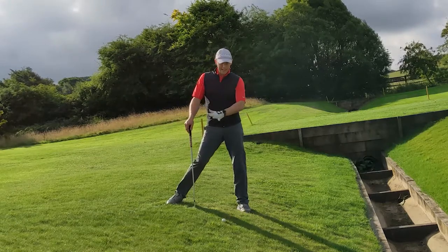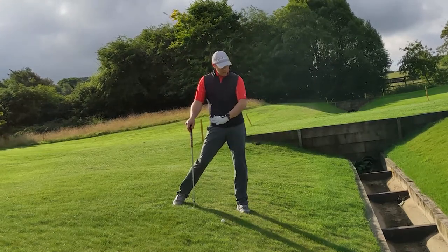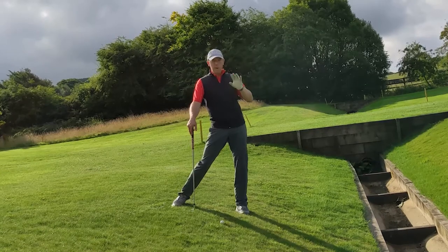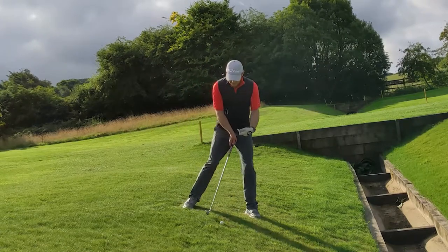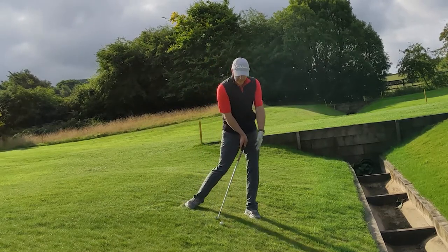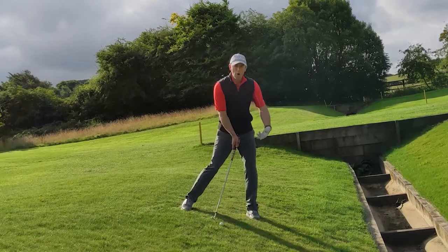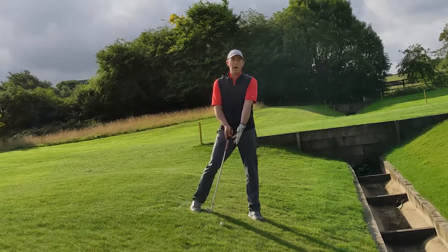Let's say we've slightly misjudged our layup and got a little too close to that ditch — the ball ran a bit further than expected and we're on this downslope. One of the mistakes I see a lot of golfers making is they look at the distance and pick the club for that distance, ignoring the lie and the slope. When you're on a severe downslope, it takes a lot of loft off your golf club. So if it's a seven iron distance, your seven iron off this downslope is suddenly going to become like a three or four iron — and that's very hard to hit.